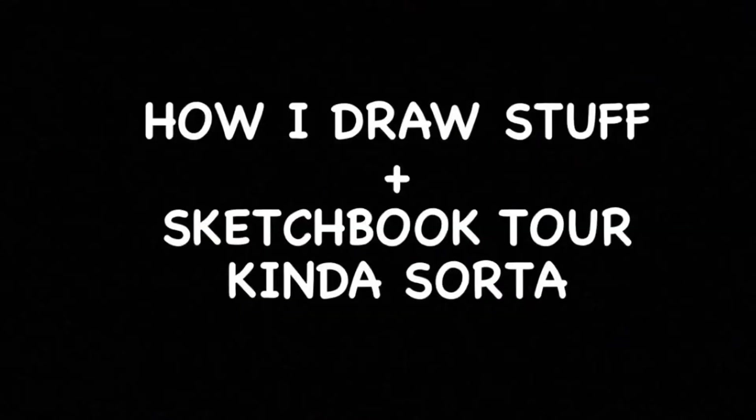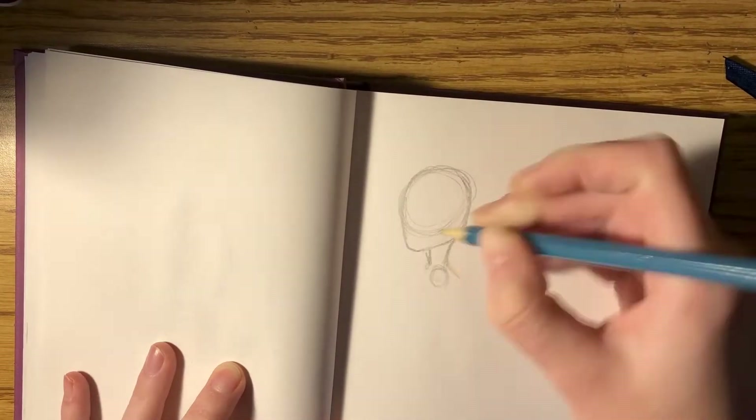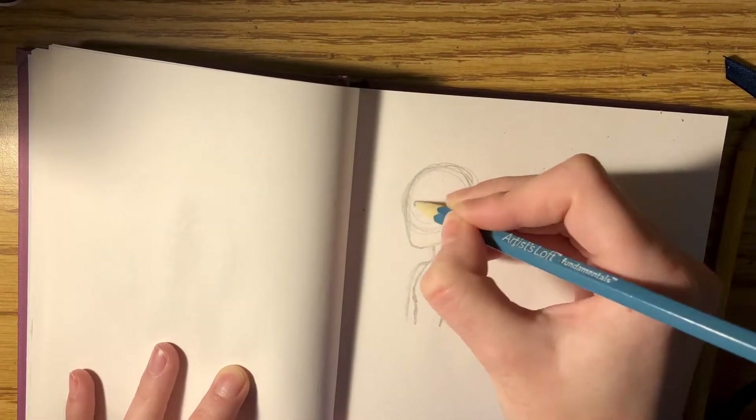Do you want to watch some speed drawing? I took a bunch of time lapses and I wanted to compile them all into a video, so here you go. Starting out with this drawing of my OC, whose story I haven't expanded upon yet, but I am working on it.